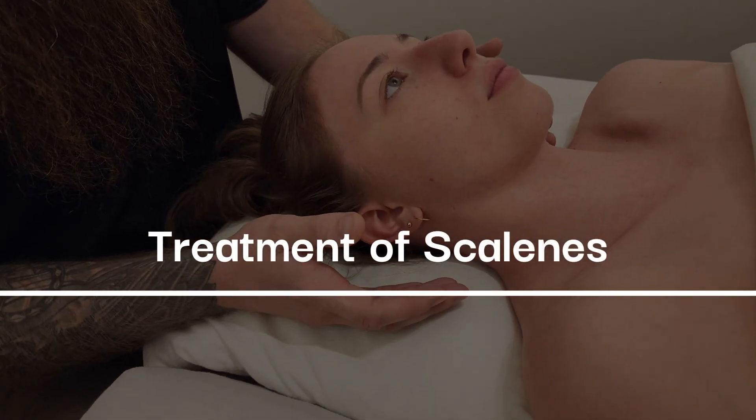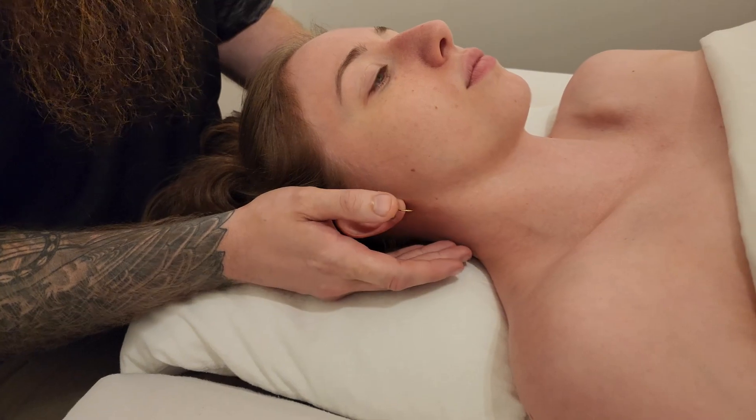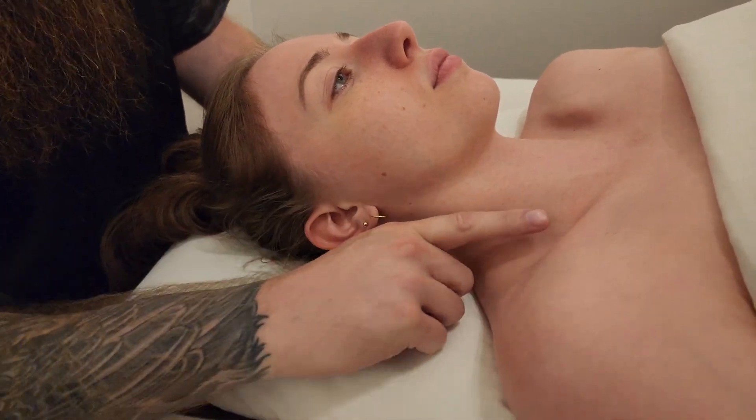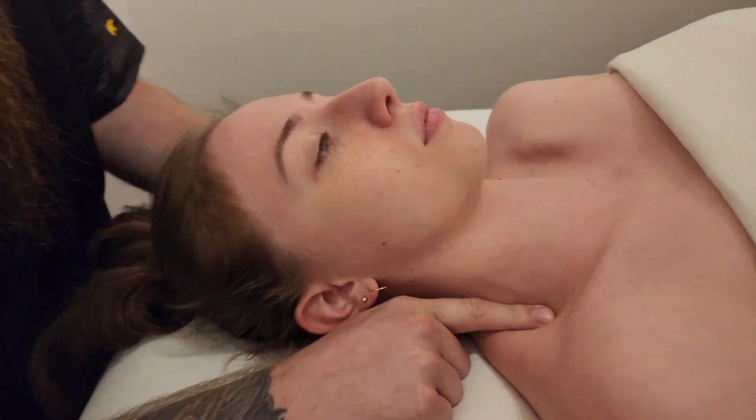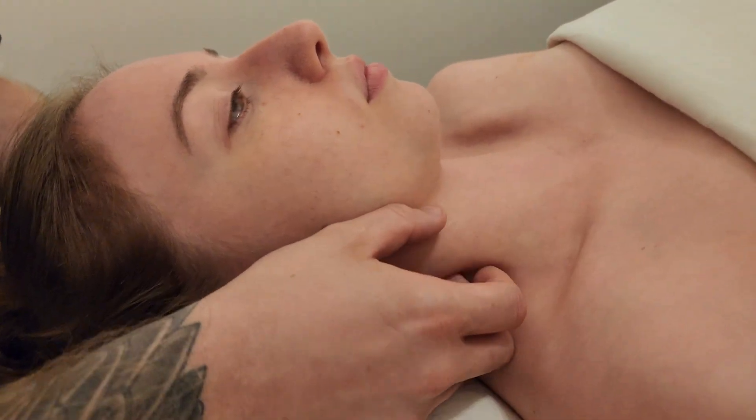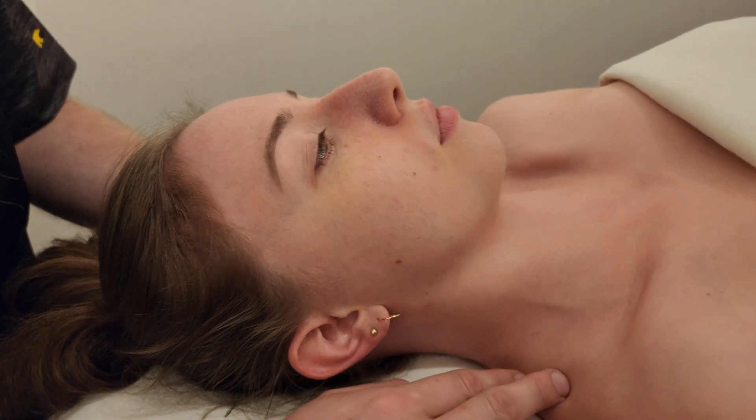We're going to be doing a treatment of the scalenes today — front access — and showcase a little bit of where the landmarking of anterior, middle, and posterior scalene is, as well as the brachial plexus in relationship to a couple of muscles around it.